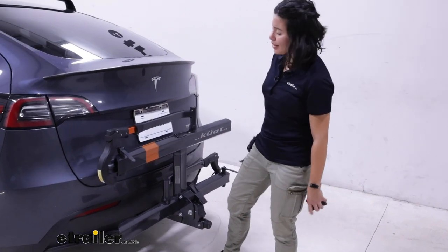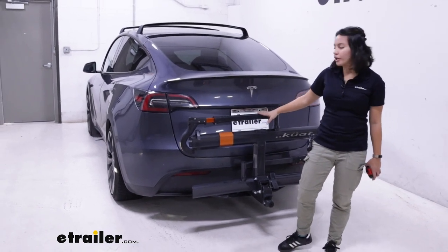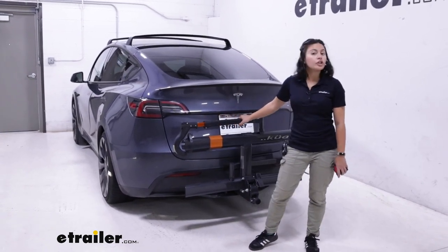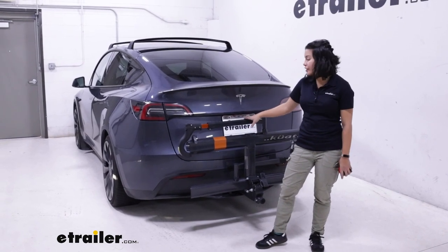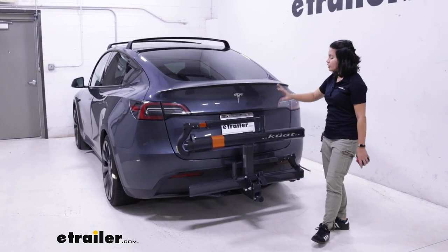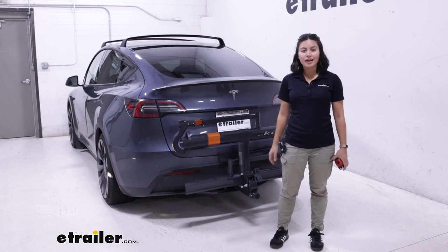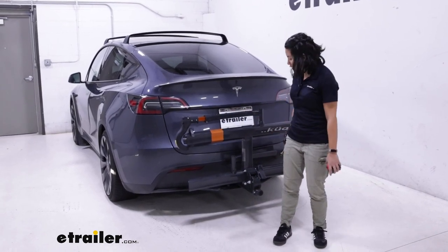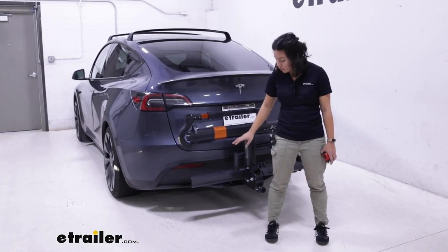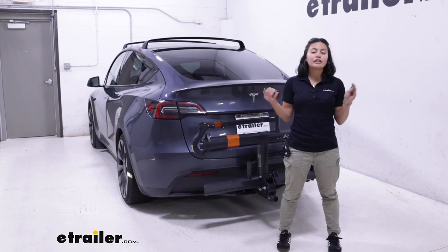May I also mention how sleek this looks behind the Model Y? That is mainly because of that color scheme, although this is just a sleek-looking rack in general. It's available in different colors — you can get it in gray with orange accents, or in black with silver accents, or in pearl. They all work the same way. Fold it up: your taillights are visible, your window is visible, your license plate is slightly covered but mostly visible, and your backup camera is going to be perfectly fine, especially with that full view around your car. This is available in an inch-and-a-quarter shank version, so make sure you get the one appropriate for your vehicle. It tightens down with a knob — no need to use tools — and you have a pin and a lock at the end, making sure everything is secure.